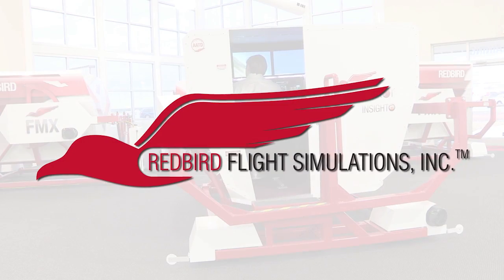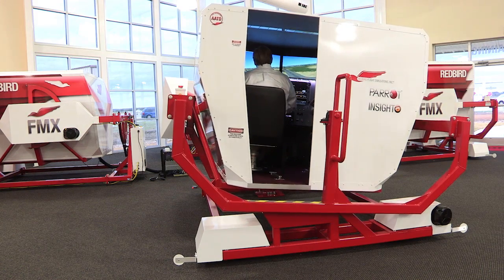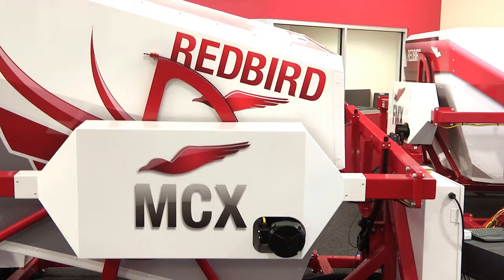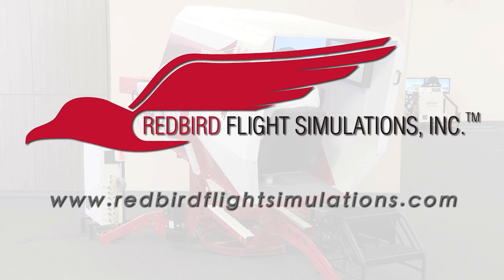Redbird is quickly becoming the industry standard for flight training. Since Redbird introduced its revolutionary FMX in 2007, colleges, universities, and flight training operations around the world have integrated Redbird products into their curriculum. It's time to discover what Redbird can do for you — join the migration.